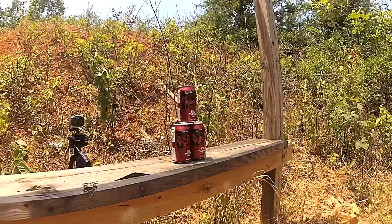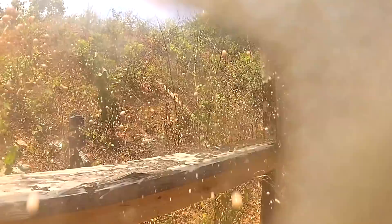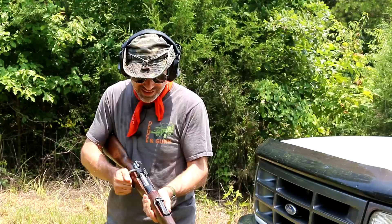Oh, holy Jesus. That took out everything. I was expecting to take out one at a time. Nope. Let's see if it extracts. It did. Sweet. I don't have anything to shoot at anymore.